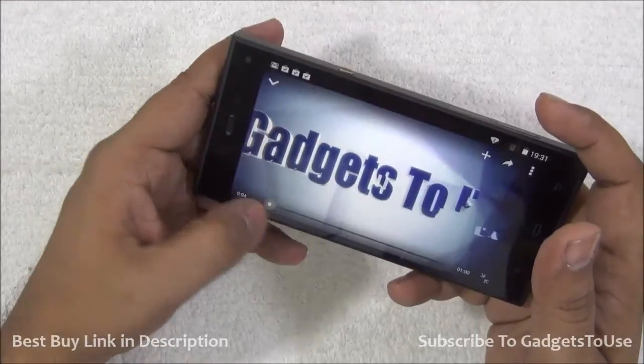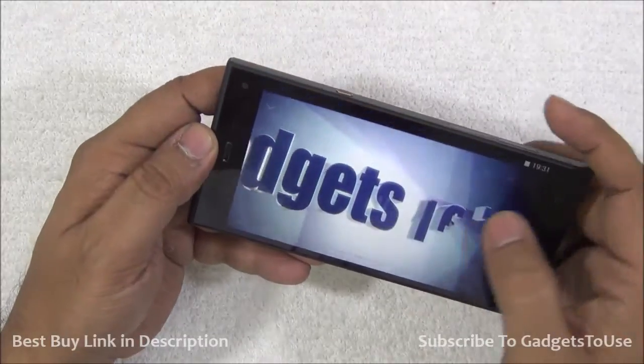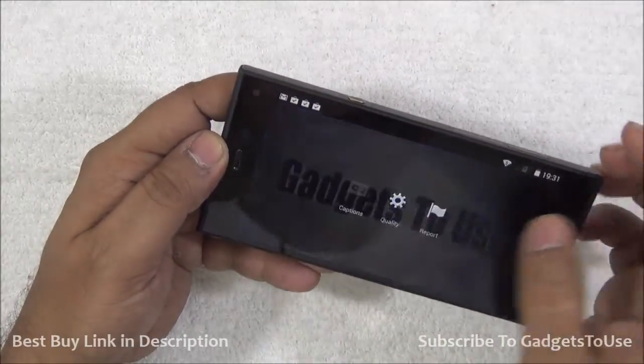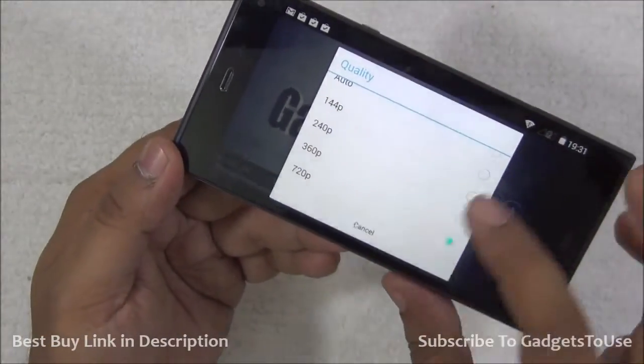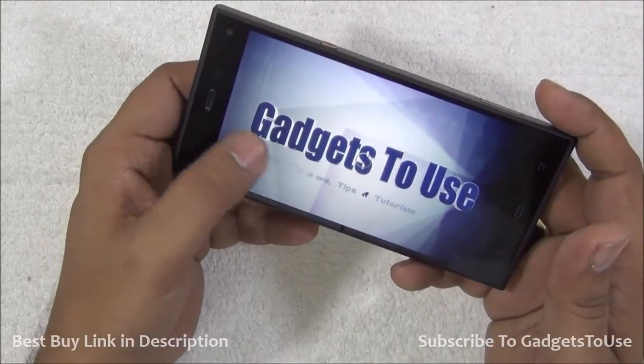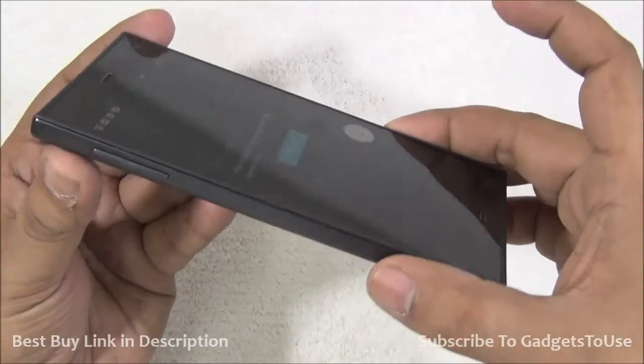As you can see, we are playing a high-definition video from our channel and the video is getting played in high-definition resolution. I can show you that it is getting played at 720p. You can play high-definition videos on this phone without any issues.